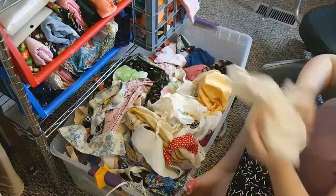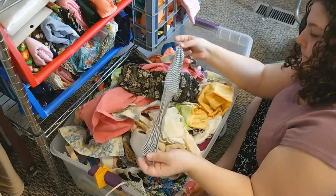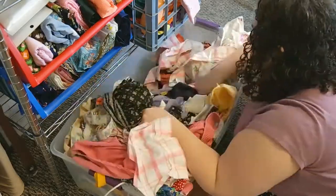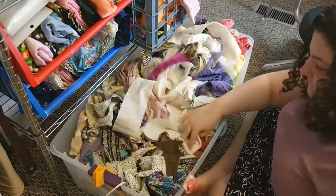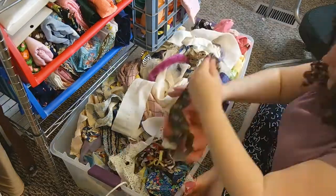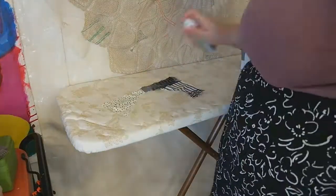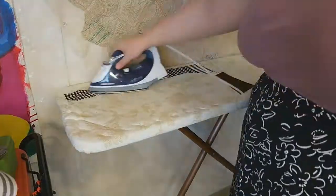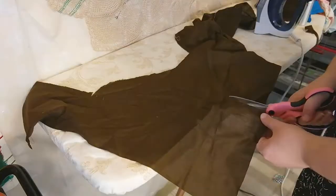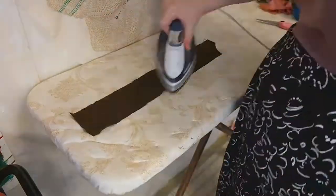I look for interesting shapes and textures that I think would look good on a t-shirt, and then you'll see me iron all of them out at once so I can survey what I've collected. After that I have a mental log of all the different shapes, patterns, and textures, and that's how I'm able to work more quickly.